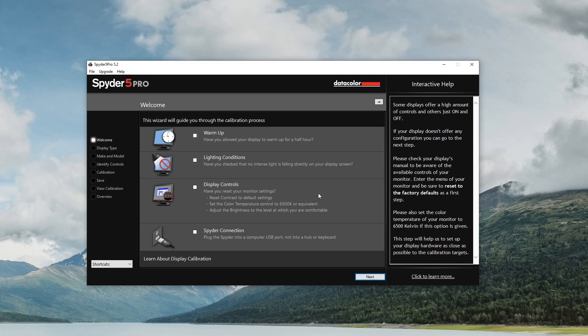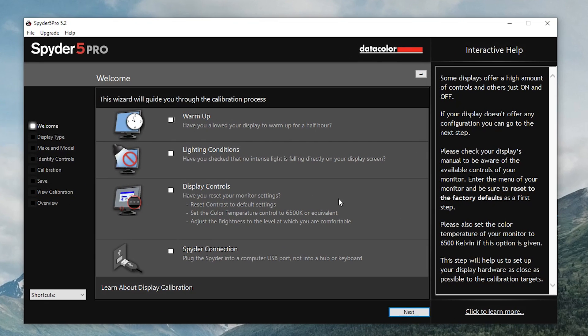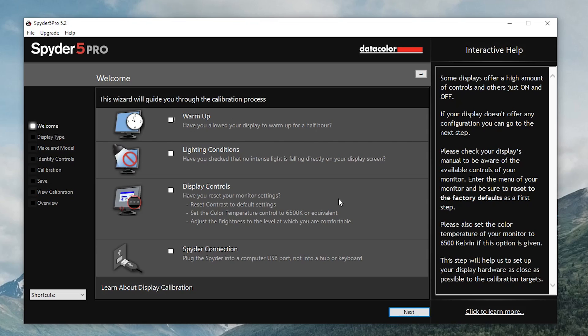We are all ready to go — I'm excited. I've got it up on my screen and I'll show you what we're looking at. This is the welcome screen. I've got the device plugged in and it says the wizard will guide you through the calibration process. Warm up: have you allowed your display to warm up for half an hour? Yes. Lighting conditions: have you checked that no intense light is falling directly on your display? The only light I'm using is behind the camera, so it's not on the screen — perfect. Display controls: reset contrast to default settings, set the color temperature control to 6500 Kelvin, and adjust brightness to a comfortable level.